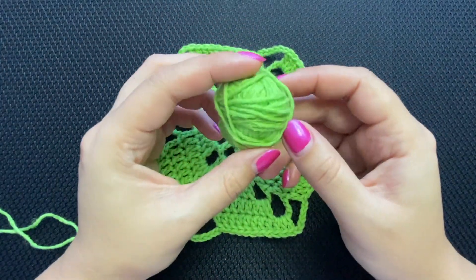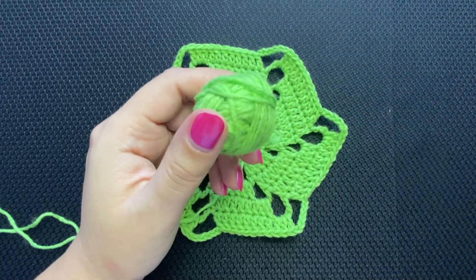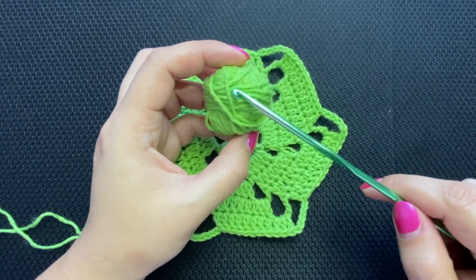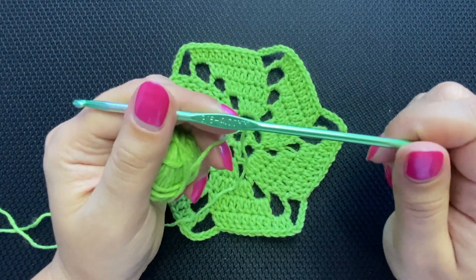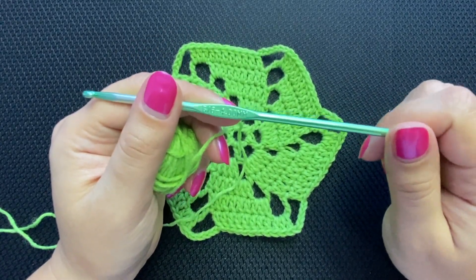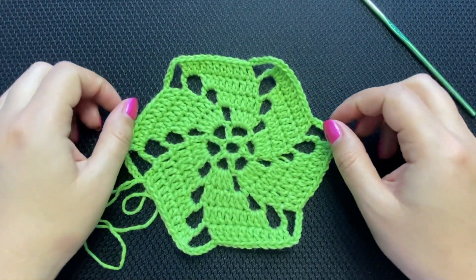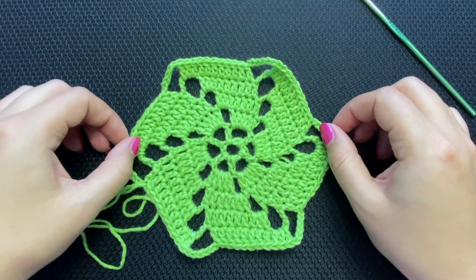The yarn I'm using is light number three from Hobby Lobby. Whatever yarn you're using, use the crochet hook that it requires — mine requires a four millimeter hook. I will attach the diagram at the end of the video for those of you who prefer diagrams.